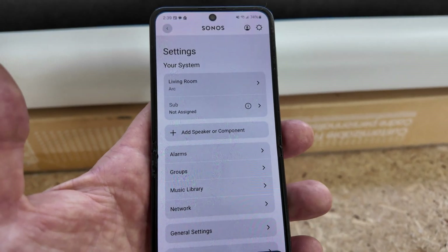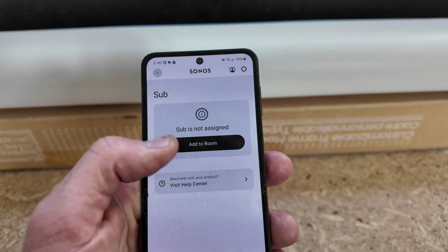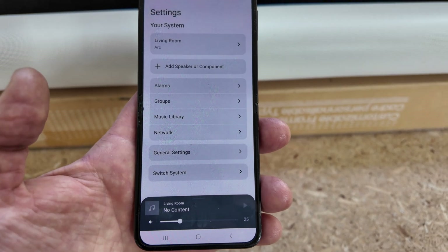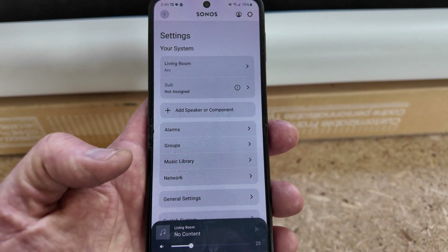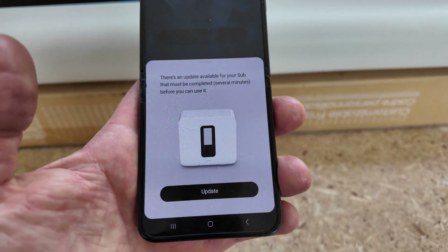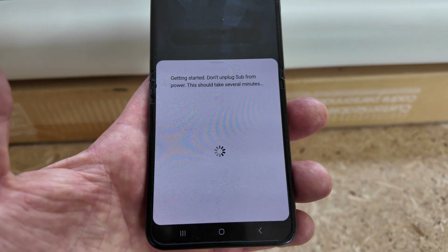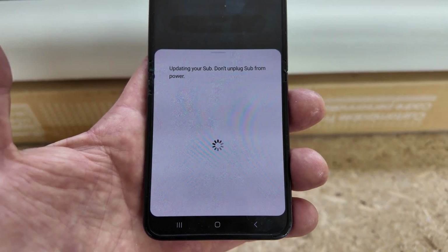Now it looks like I need to re-pair my subwoofer, because it says subwoofer not assigned — Living Room Arc is. I'm going to see if I can update this without going through all the pairing steps again. Checking updates now that I'm connected to the right network. After hitting it a second time, it still says subwoofer not assigned and needs an update. It should go through the exact same process updating the firmware. Sonos developers, please fix those little bugs — having to hit it two different times. Now it's updating my sub.